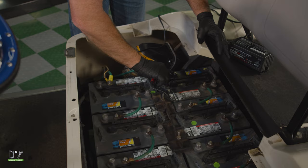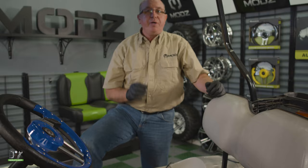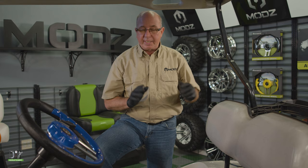Once we've done this, we can disconnect the terminals and we can use our battery charger this time. There should be enough voltage for it to recognize and come on.